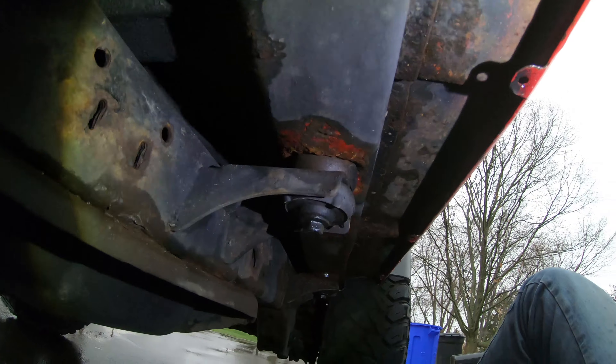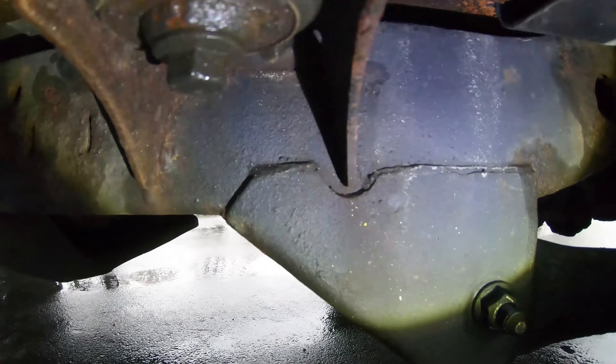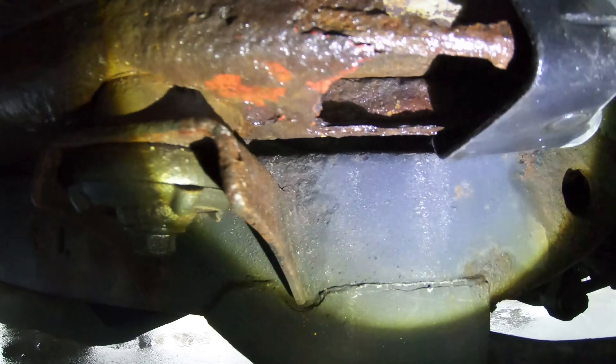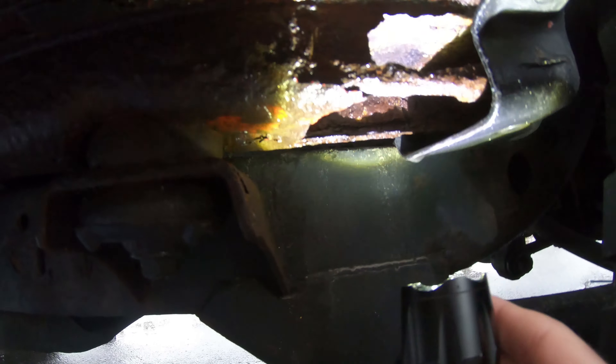Not too bad here - this will all be pretty easily fixed, just some bubbling rust through here and a big patch here. We'll be able to sand and get that pretty good, I think. But the worst part is gonna be right here underneath - it's pretty bad, it's just completely gone here.